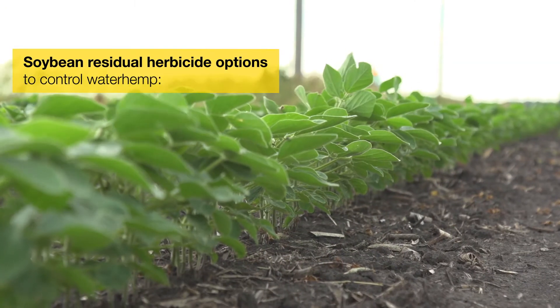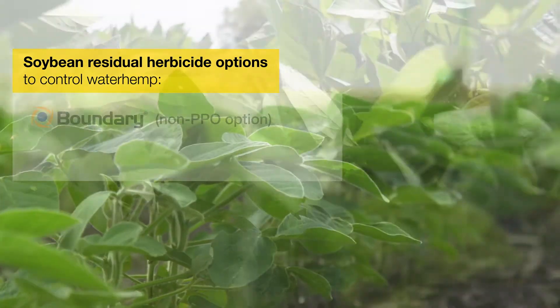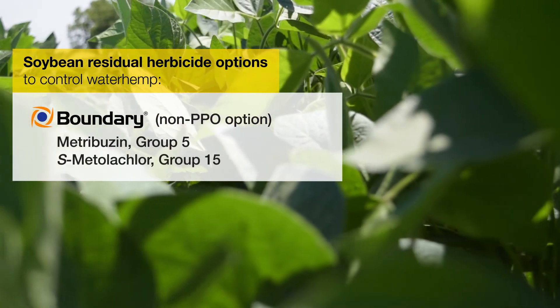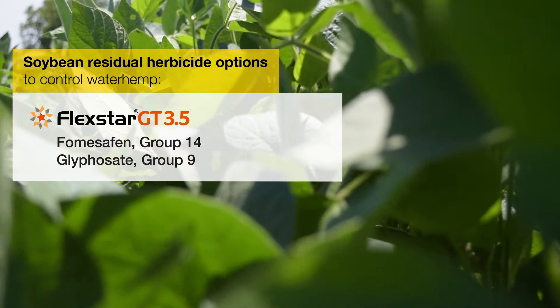To control waterhemp in soybeans, residuals are absolutely critical. We've got too much herbicide resistance out there to not rely on residual herbicides. Boundary is a phenomenal non-PPO option that will provide excellent residual control with multiple effective modes of action. It's really important to follow it up with a strong post-emergence herbicide, preferably one with some residual activity.